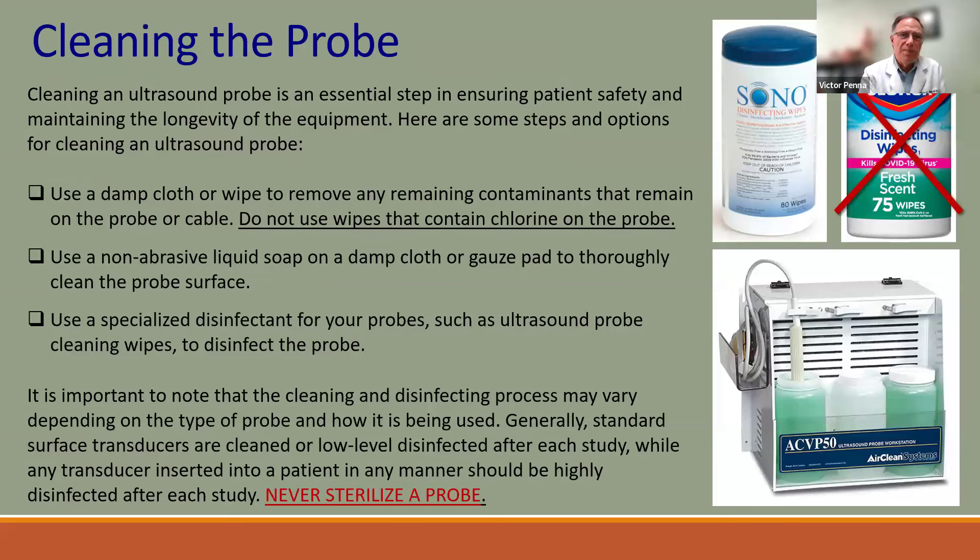You cannot autoclave ultrasound probes because heat would depolarize the crystals and destroy their ability to produce sound. Instead, disinfect with special probe wipes that do not contain chlorine or Clorox. For transvaginal and transrectal probes, special liquids handle pathogens. Alcohol should also be avoided as it damages the rubber covering the probe over time.